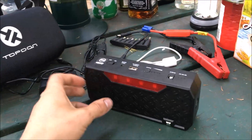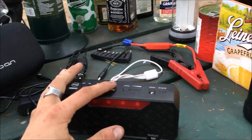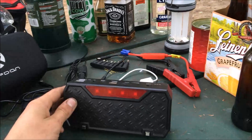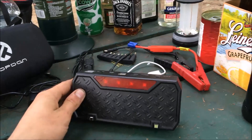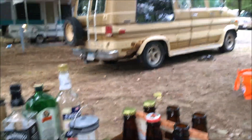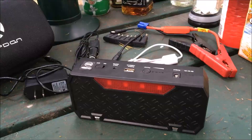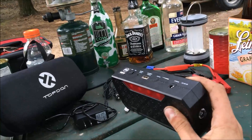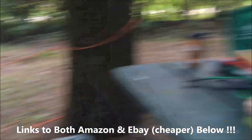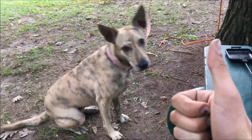The battery life lasts a pretty long time — I've been impressed. You can jump quite a few cars and charge your phone multiple times. It's definitely not lackluster in battery capability and holding a charge. It charges up very fast on the wall, takes a little longer on the car charger, but charges up fairly quickly while driving. No concerns with battery life. It's about seventy dollars on Amazon and I found it to be a pretty neat product. Overall I've been happy with it — and it's dog approved!